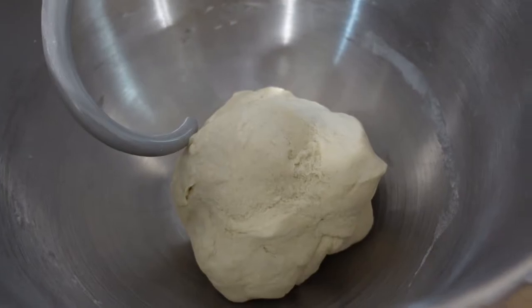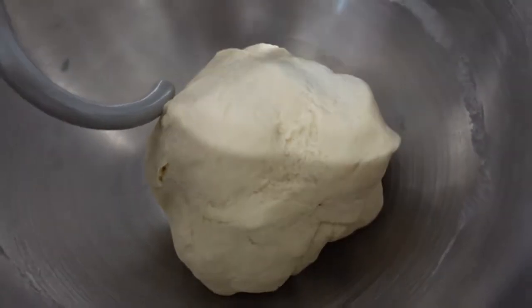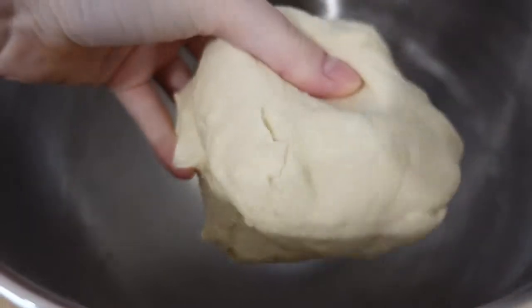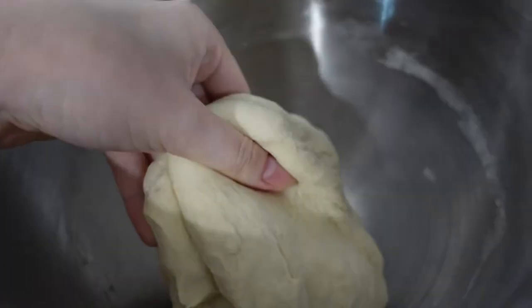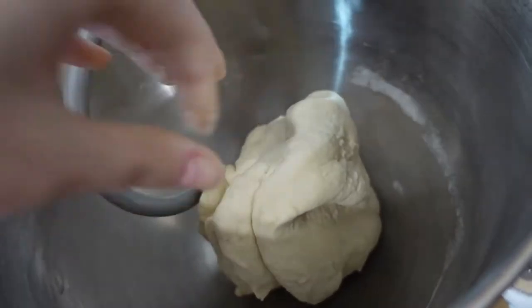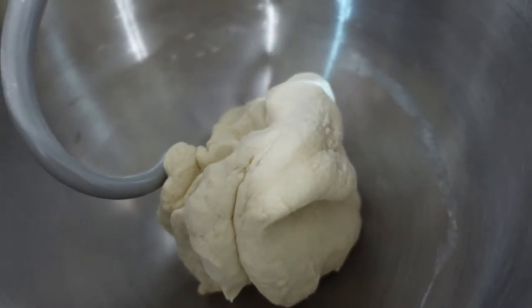I let this run for about five minutes. As you can see, I've got a nice smooth dough ball — it should be pretty well kneaded since I used the stand mixer. Now I'm going to go ahead and let this rest for an hour before we rinse out the starch.